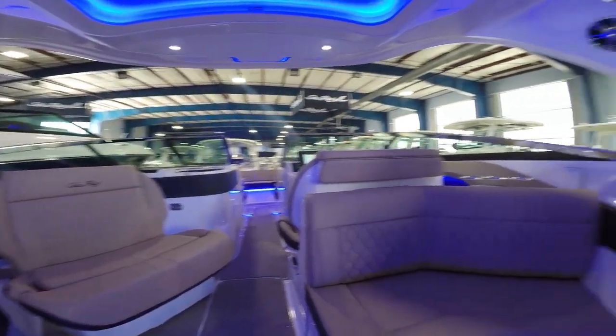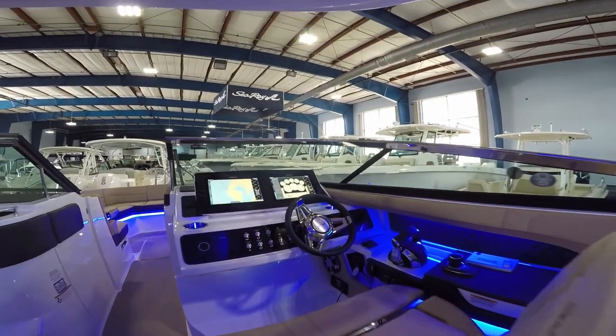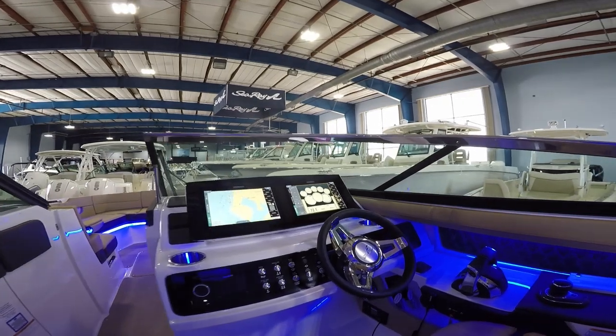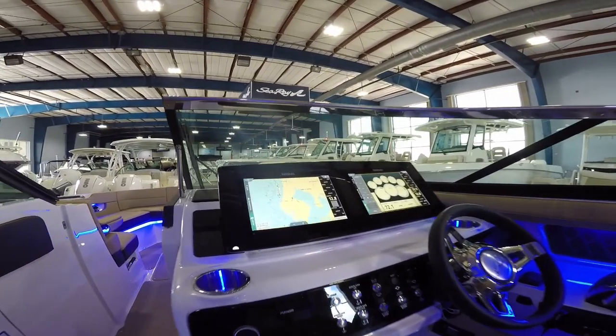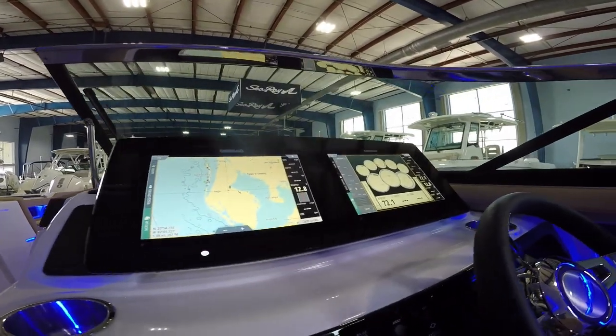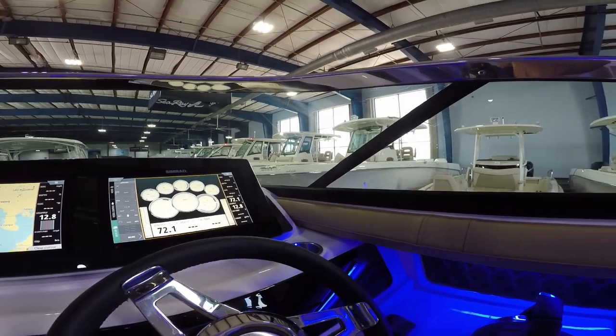There's plenty of seating throughout this boat. Moving up to the helm, we've got standard Simrad dual 12-inch displays that give you full control. You're even going to run all of your lighting right through the touch screen and your chart plotter — almost everything you're going to do on this boat is controlled right there through the Simrad displays.